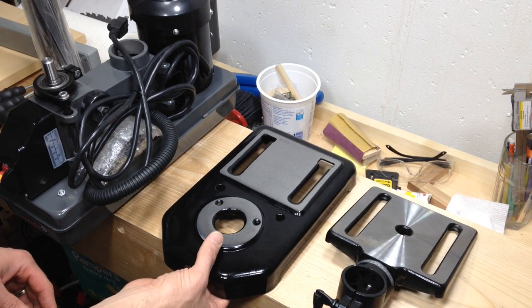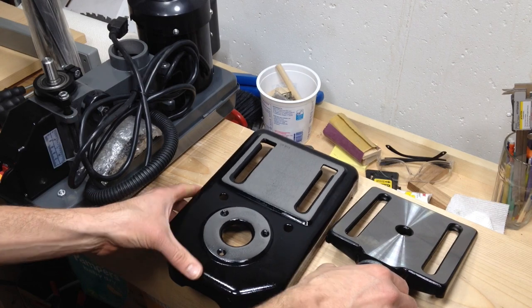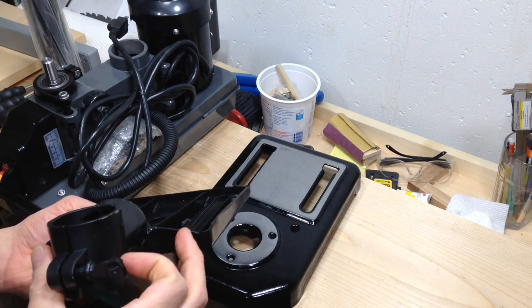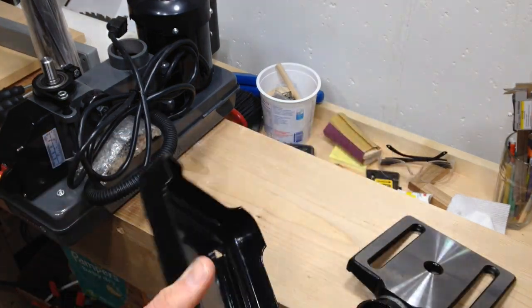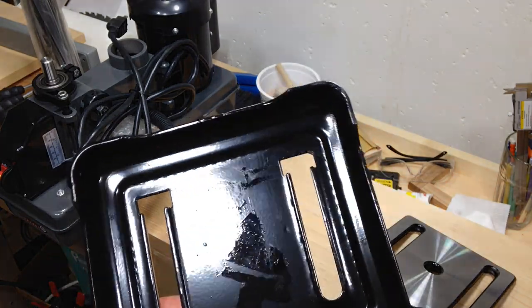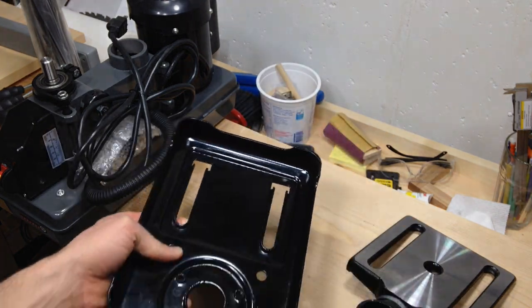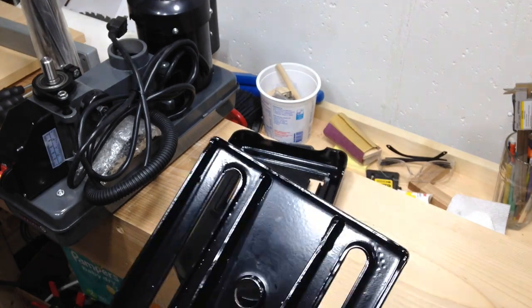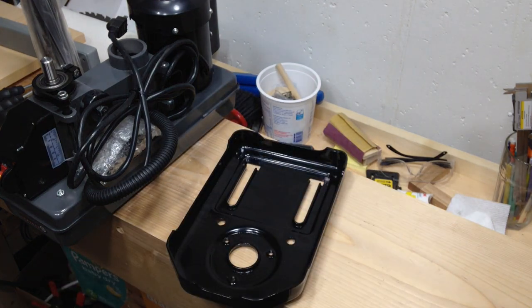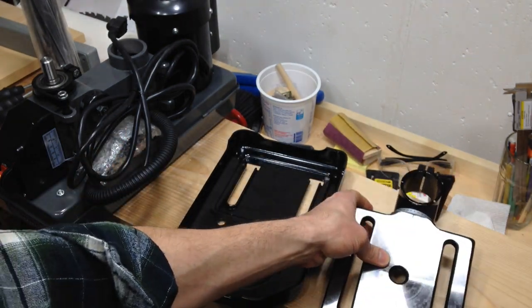I was also surprised by how light all the pieces are. I figured the base and the table were going to be cast iron so they'd be fairly heavy, but they're not. The reason it's not heavy is because this is not cast iron — it's actually stamped steel, stamped out of one piece with some parts bent and welds connecting the pieces together. So it seems to be fairly sturdy, but certainly not as sturdy as cast iron would be.